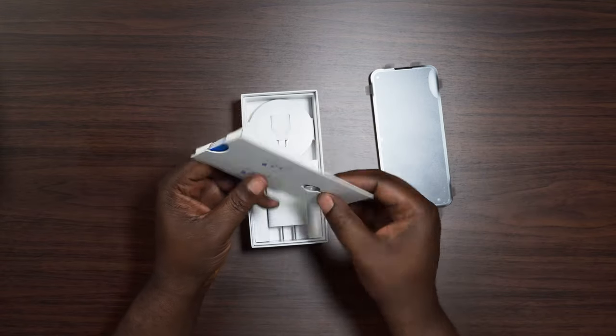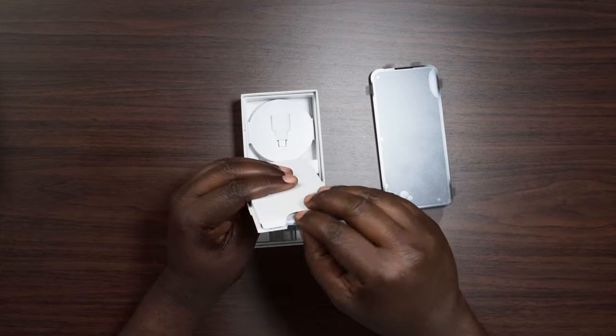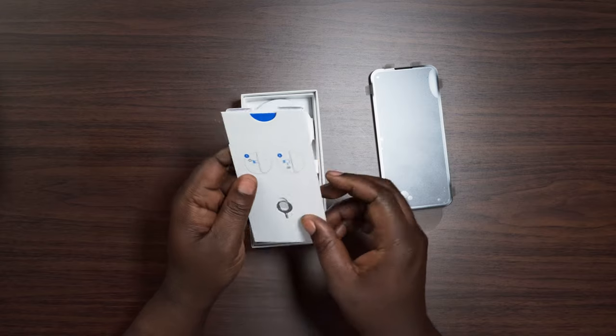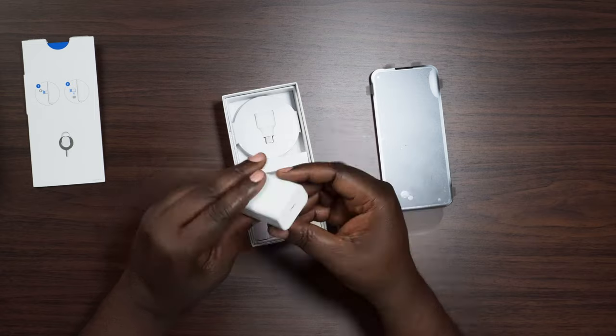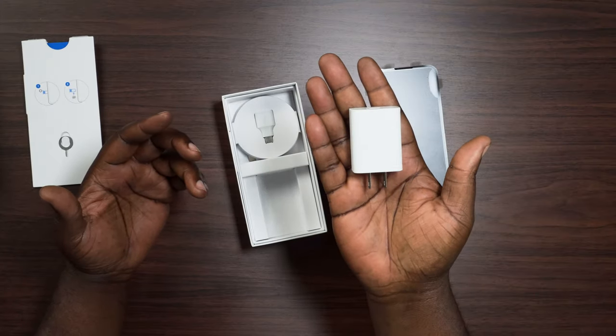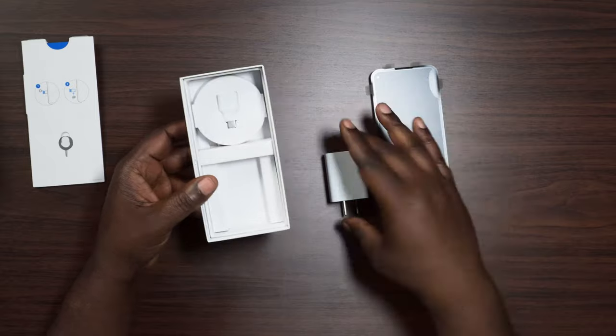Of course, you get your SIM card removal key and an instruction manual — that doesn't really tell you much, just how to turn it on. You know how to turn on a cell phone by now. Google is still including chargers with their phone — I don't know about the Pixel 6 if it'll have a charger — but right now the Pixel 5a has a pretty hefty-sized charger. It's kind of big compared to what chargers usually are nowadays.